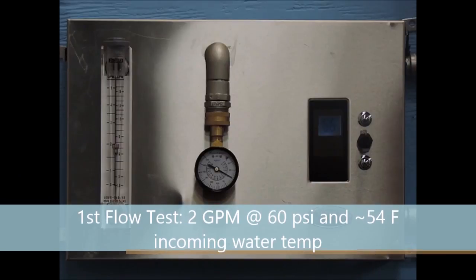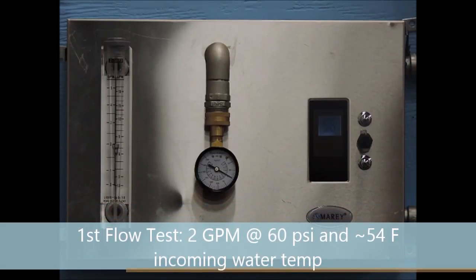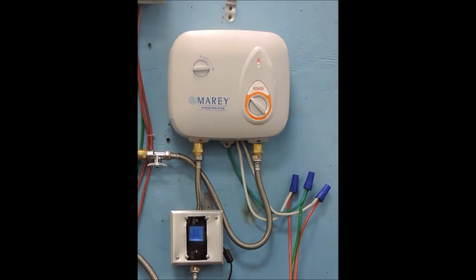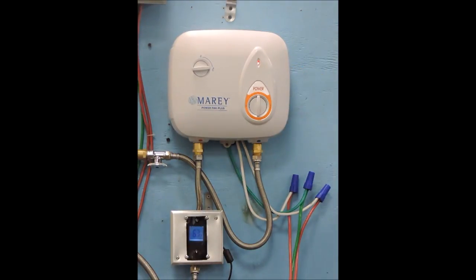The first flow test is with a 2 gallon per minute flow rate at 60 PSI with an incoming water temperature of around 54 degrees. With these input parameters to the PPXE5, also known as the PowerPak 220, we will receive an outgoing water temperature of around 67, 75, 84, and 93 degrees Fahrenheit respectively for the corresponding power settings 1 through 4.